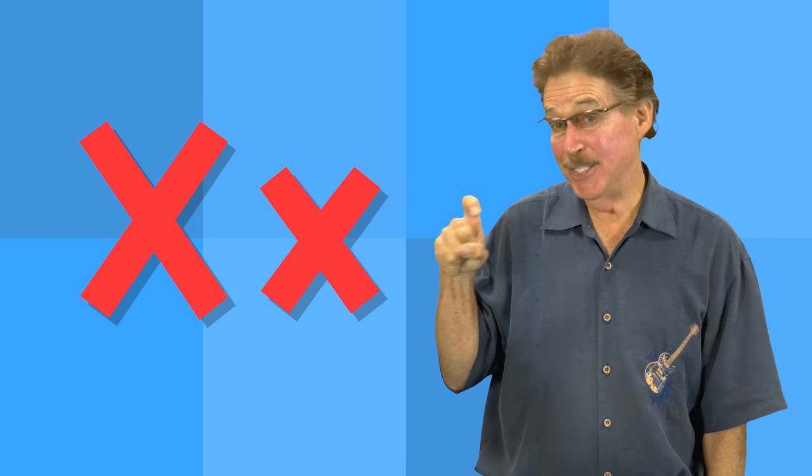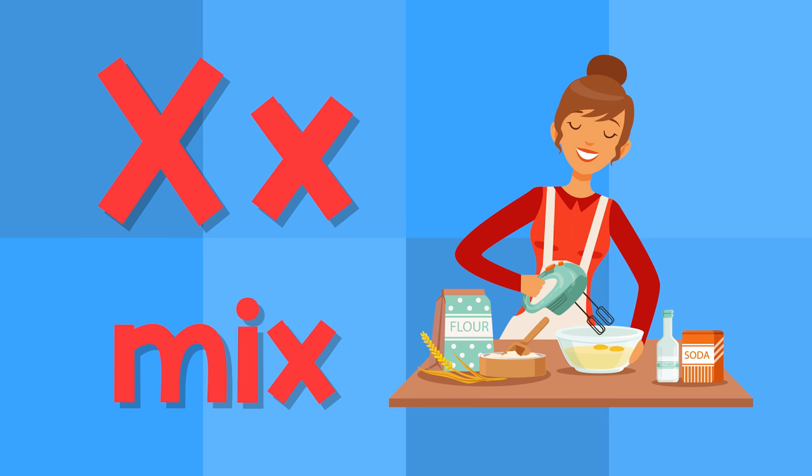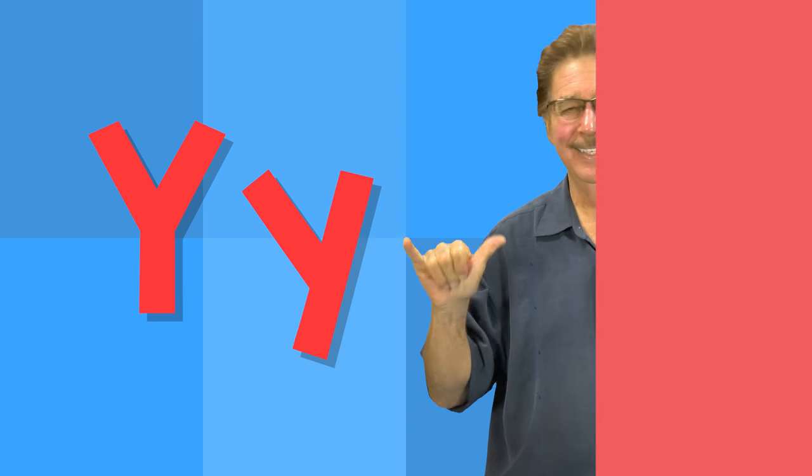X. This is the letter X. X — like an ox. X — like a mix.